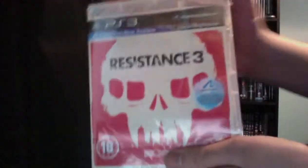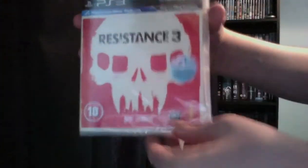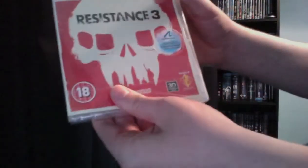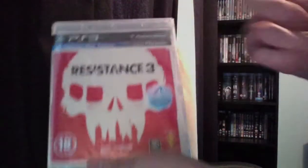I don't get why people are complaining about the front cover — I think it actually looks pretty good, with the Chimera, Cities, and New York. So yeah, obviously you can play it with Move and it is in 3D.